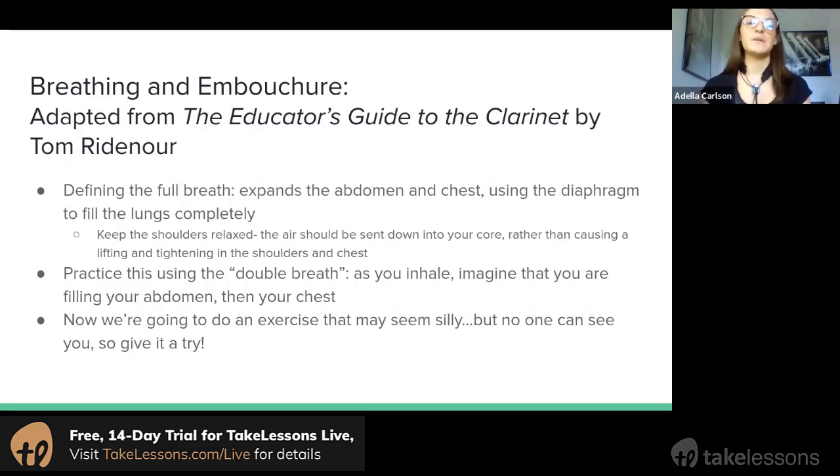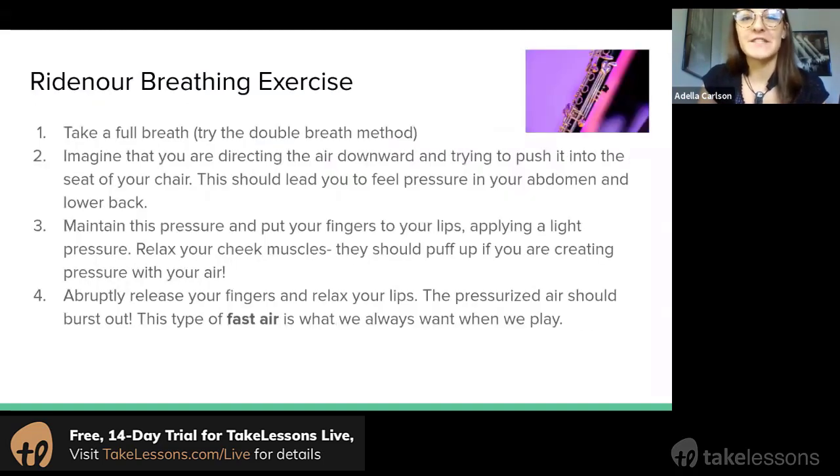You should really be able to fill up with air but not get tight and tense in your shoulders or your upper back. Now we're going to do another exercise, and it might seem a little silly, but no one can see you — you can only see me — so don't be afraid to just give this a try even if it seems a little ridiculous at first.